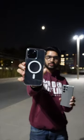This is the S23 Ultra and this is the new iPhone 15 Pro Max. Let's see which one's better at zoom.